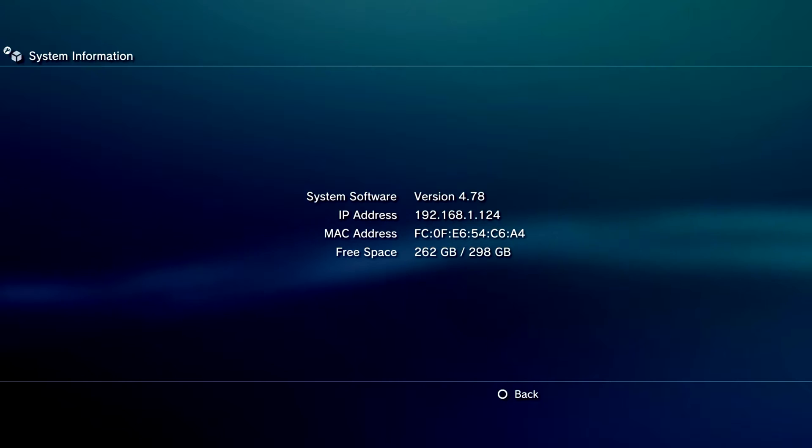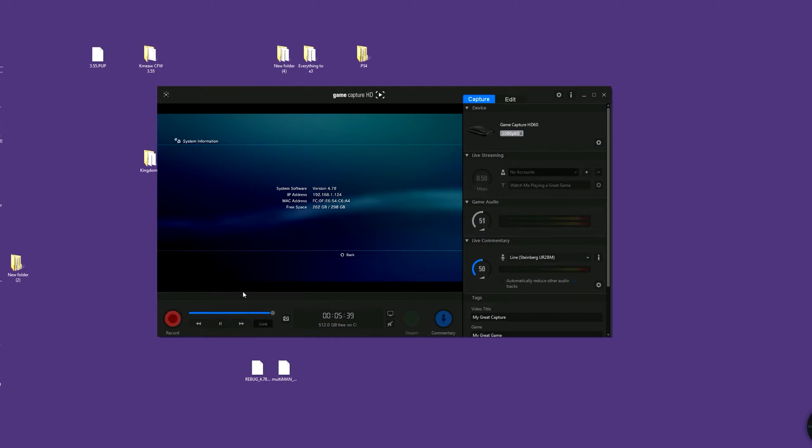So anyway, we're going to get straight into it. First things first, you want to download these two things. One is the actual firmware update itself and the other one is Multiman. I will explain Multiman in a minute. So once you have downloaded both of the files from the description, all you want to do is get your memory stick and plug it into your computer.